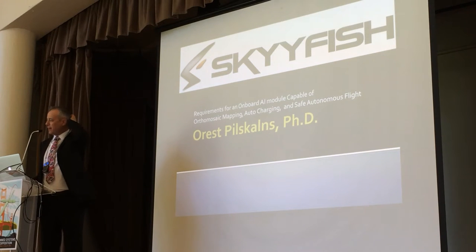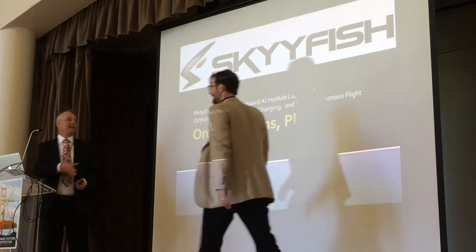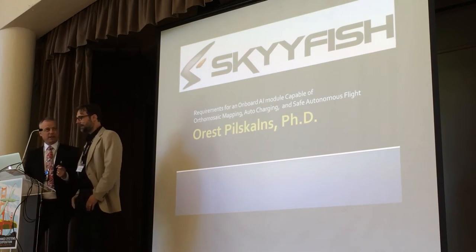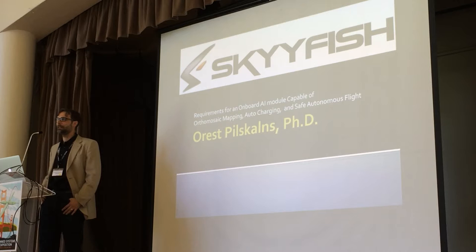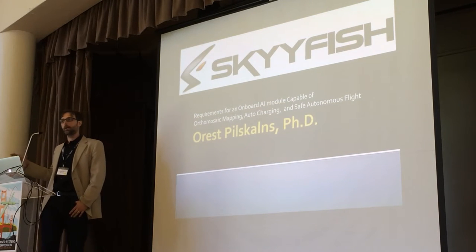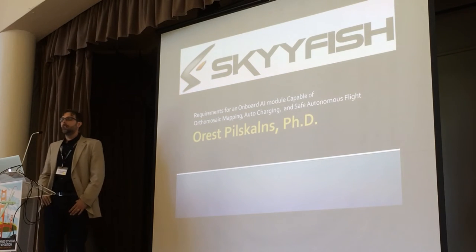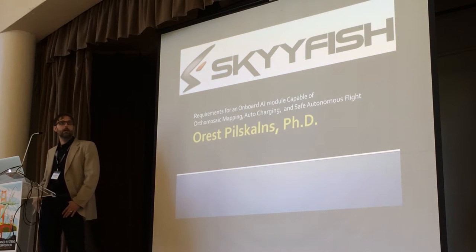I'm the CEO of Skyfish. We've been in business for the last few years. But our parent company, Map with Us, which I founded with my graduate students back in 2007, has been around almost a decade. We work primarily on mapping software — mobile and online mapping software solutions.